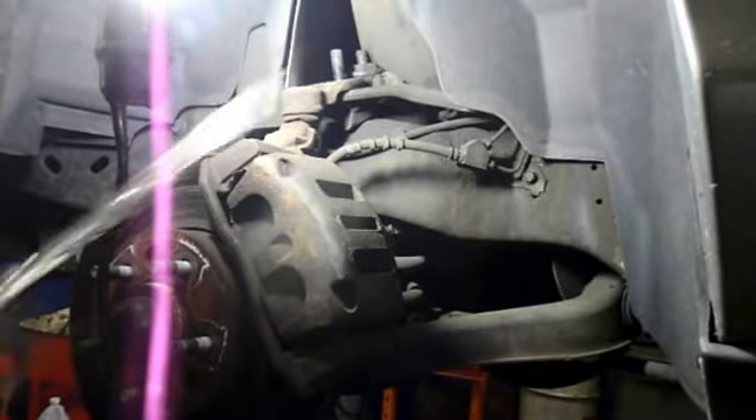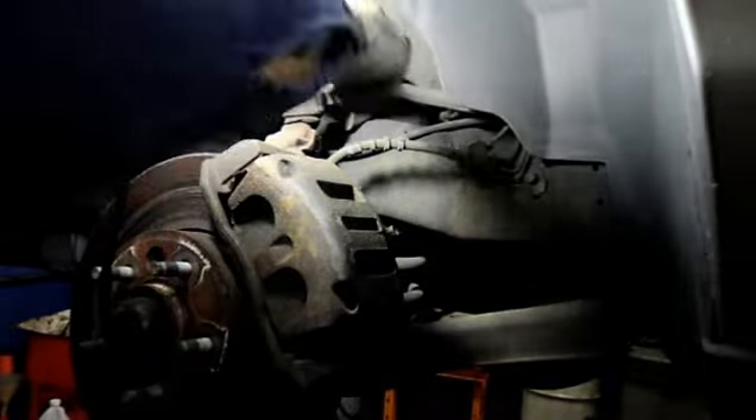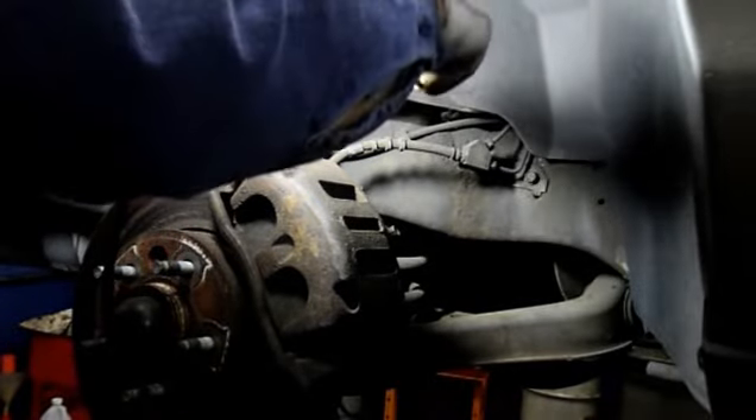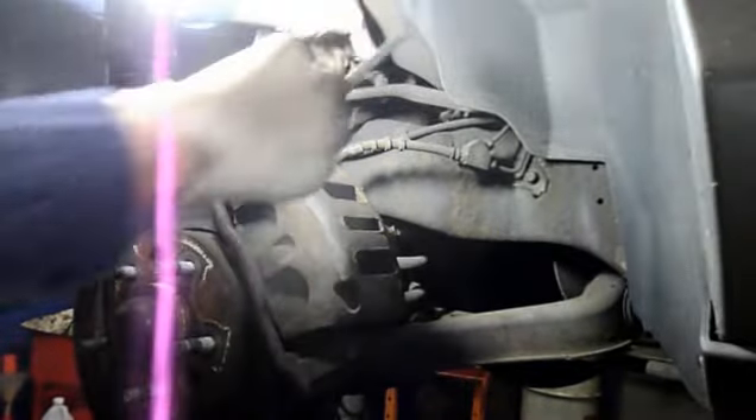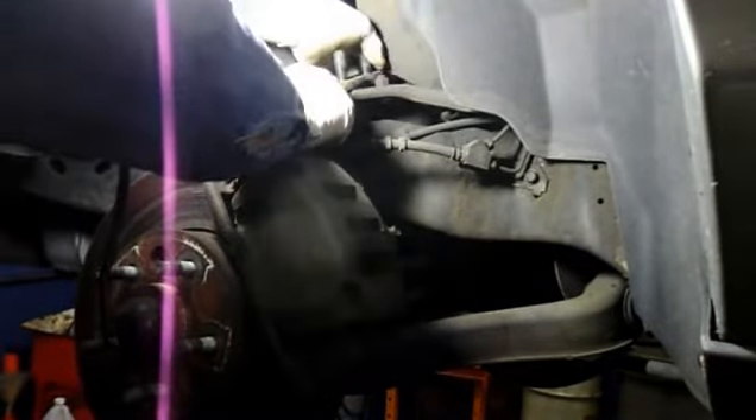Just pull this out — same thing on this one, it comes right out. There's not really much holding it in; it just sticks a little bit. We'll just pull it right out and use the nose on the ball joint.